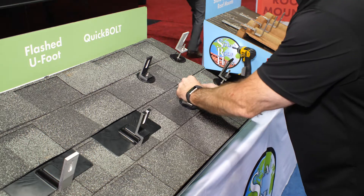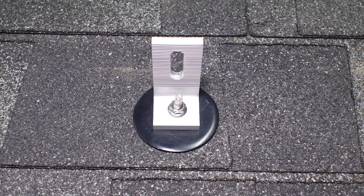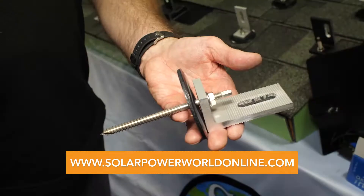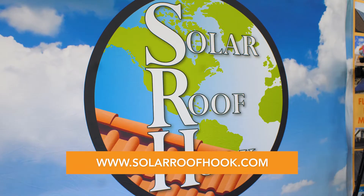So you have four barriers of penetration: your outside edge, the sealant in and around the penetration, the washer compressed in and around the penetration, and the sealant inside the hole. We have a 20-year guarantee on this product and you can buy them today at solarroofhook.com.